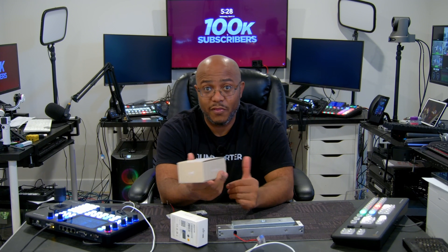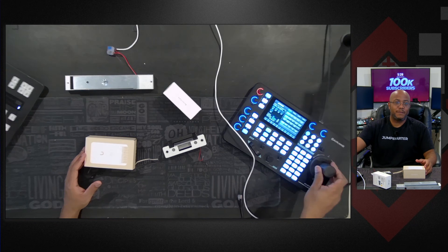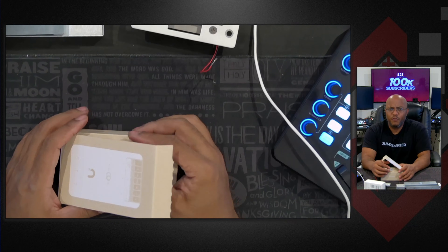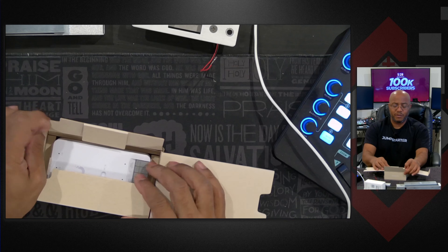I wanted to see how this compares to the bigger one — the Ultra — which is a door access reader that also controls the door. So let's go ahead and open this up, see what you get, and set this whole thing up. This is going for $129 compared to $199 for the bigger version.